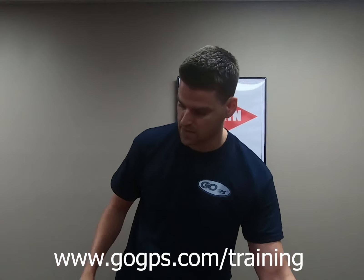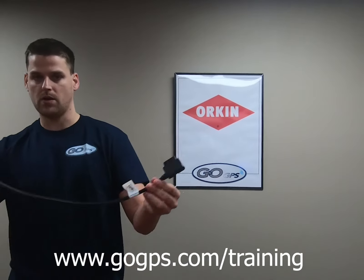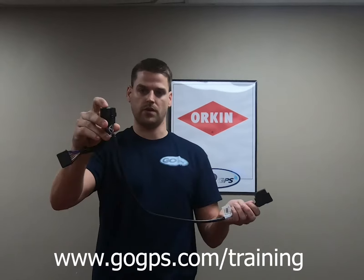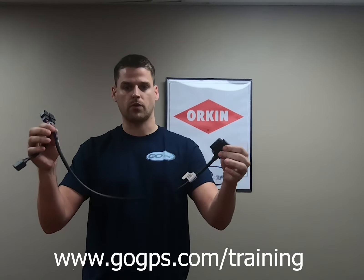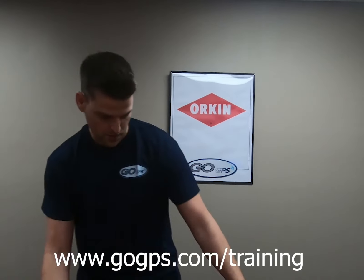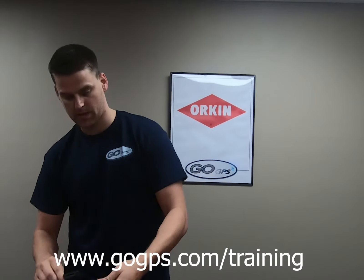The first piece is what we call a T-harness. We have the female end that plugs into the vehicle OBD port. This end is what we replace the OBD plug with, and then our GPS plug. Now this cable is obviously not long enough to run from underneath the driver's side to the passenger side, so we use an extension harness here, which just lengthens this cable and plugs in together.